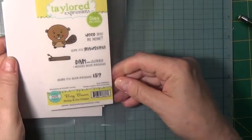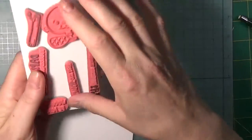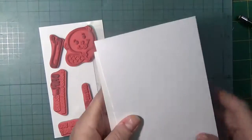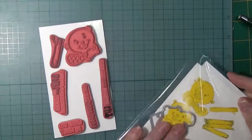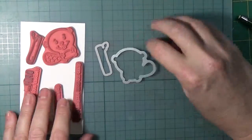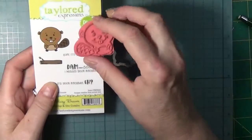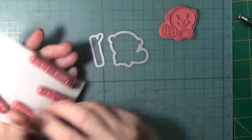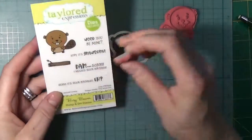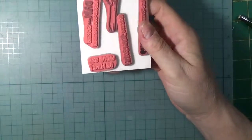This is the Tailored Expressions Busy Beaver stamp and die combo. It comes with a nice plastic sheeting so the red rubber stamps cling right to it. As you can see, the stamp and the dies are much larger than the outside. I have some masks here — here's the branch die and here is the beaver die. On the outside they're quite a bit smaller. It is an actual — I love these stamps; they're just really nice impressions and they're great.